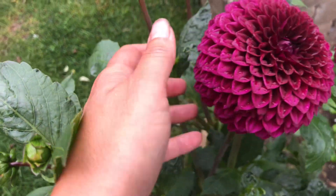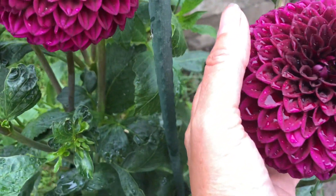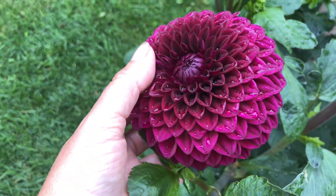It's just rained here a little bit, and all the blooms are like that. This one's a little bit older — it's starting to open up but it's just gorgeous. I love this variety.